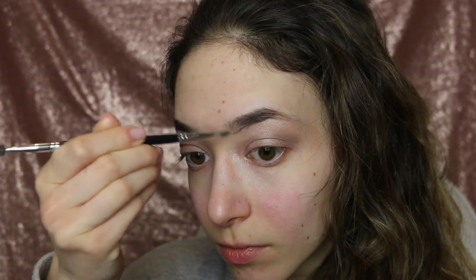Brush through the brows again with a spoolie to blend out the color and soften any harsh lines. To set the look, you may want to comb through with a colored gel, but that's optional.